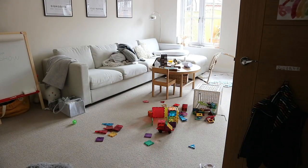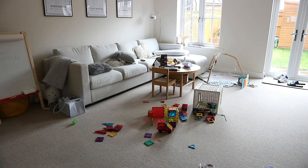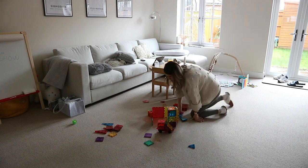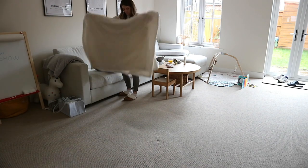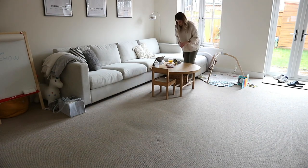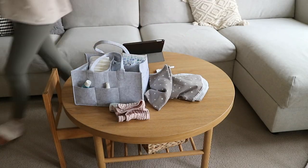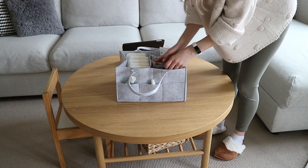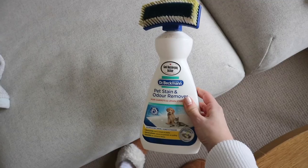Moving on to the living room, I'm just going to tidy up all of these toys. I get so many messages on Instagram from people saying my house looks so tidy all the time, but honestly it's definitely not tidy most of the time — there are bottles, glasses, toys, nappies everywhere. I think it's so important to put less pressure on ourselves. Keeping a tidy house is just not possible when you have young children, and I think it's important for us as moms to recognize that.